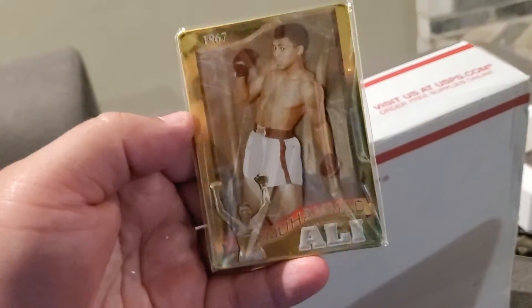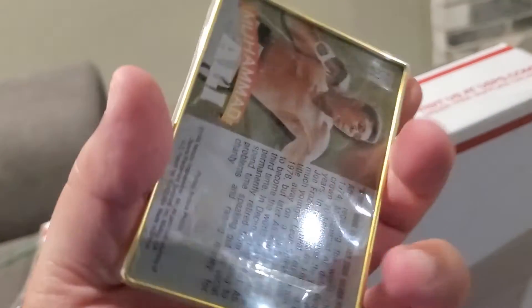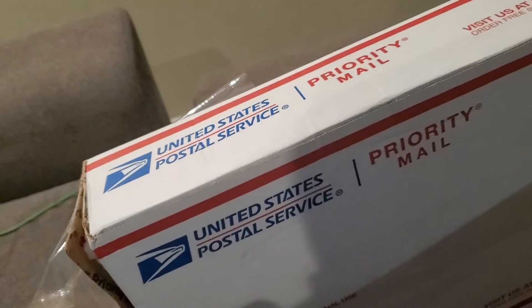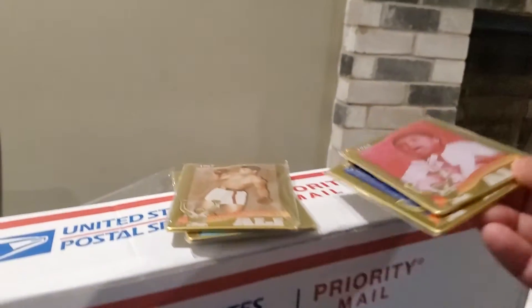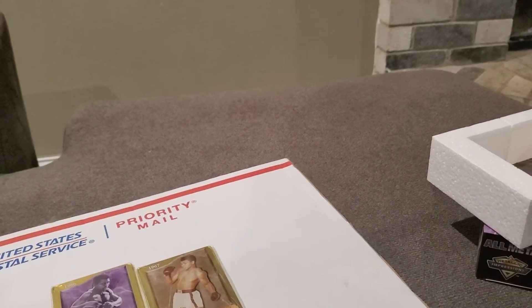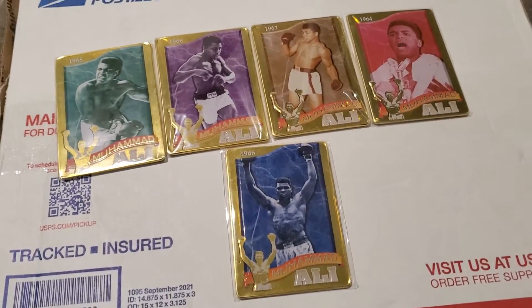Here's the last one — Muhammad Ali, the greatest of all time. So this is a five of five set. I found these on eBay and got a very, very good deal. A lot of times for those that do collect, you're going to run across people that may not know a lot about boxing. They may have certain boxing items — whether it's t-shirts or boxing memorabilia — and a lot of times they don't know anything about boxing, so they're just trying to sell and get rid of their items.